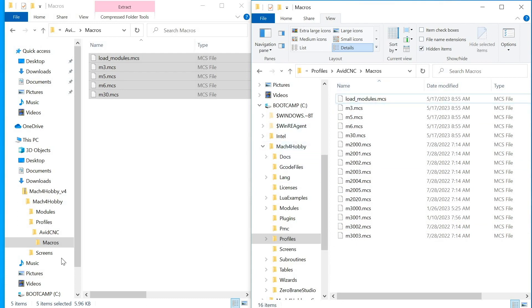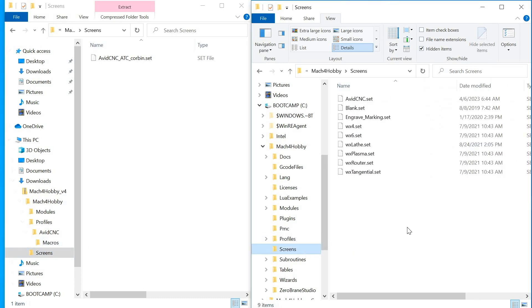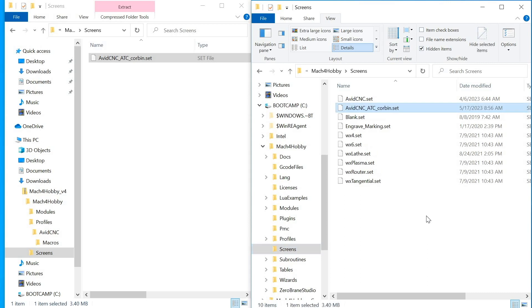The last thing to install is the screen. On the left, click on the screens folder, and on the right, click on the screens folder in Mach 4 hobby. Drag the AvidCNCATCCorbin.set file over to the Mach 4 hobby screens folder. And that's it — it should be installed.